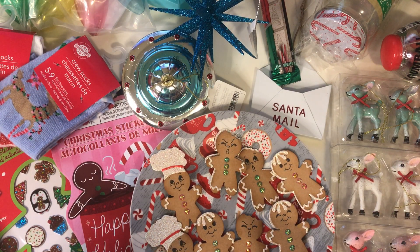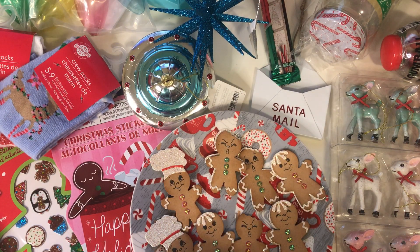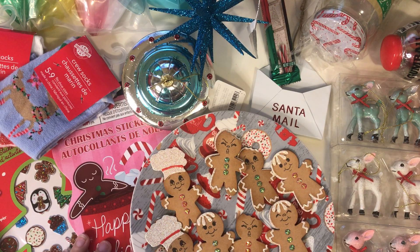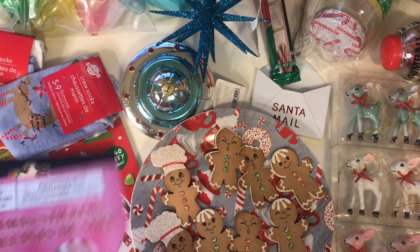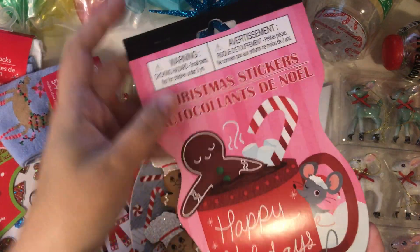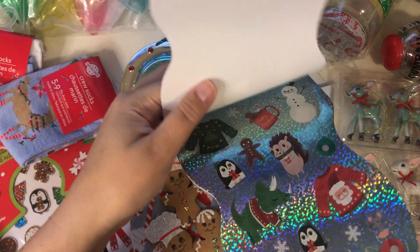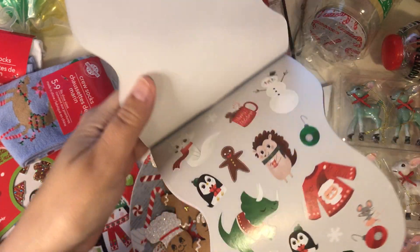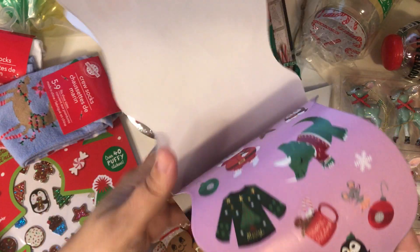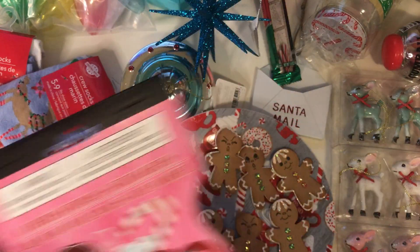Some of the first things that I got were some gingerbread themed items. And again, I'm just loving that gingerbread this year. So let's go ahead and take a look at those things. I got some Christmas stickers and they are gingerbread themed from Dollar Tree. And I thought that they were so cute.